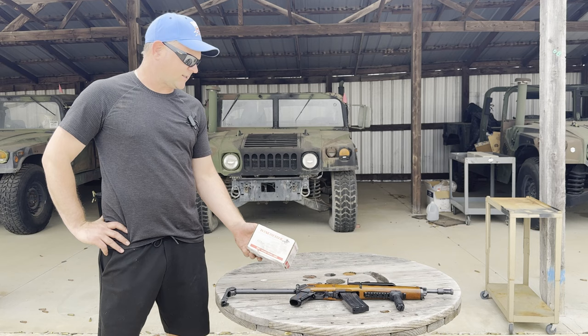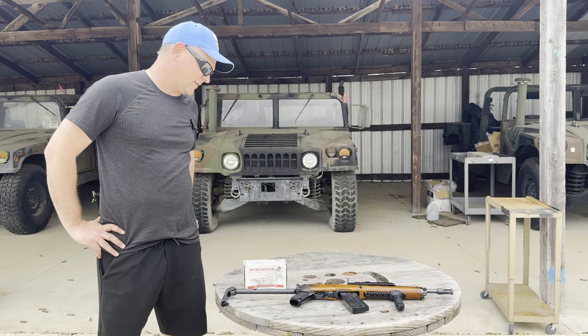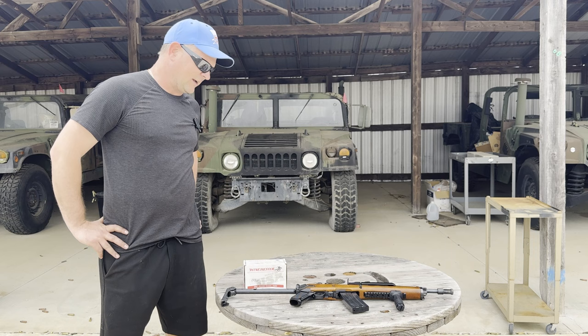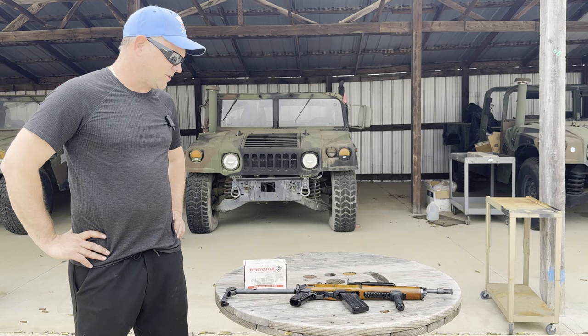And we're empty. Alright, that concludes our test of Winchester 223 Remington ammo made at Lake City in the Ruger AC 556 machine gun. The ammo ran very well. There was one stoppage, and initially I had it on burst instead of full auto — the safety selector on that is not marked, and I don't shoot that gun every day, so I didn't notice.